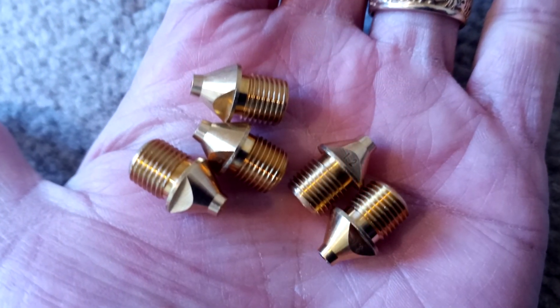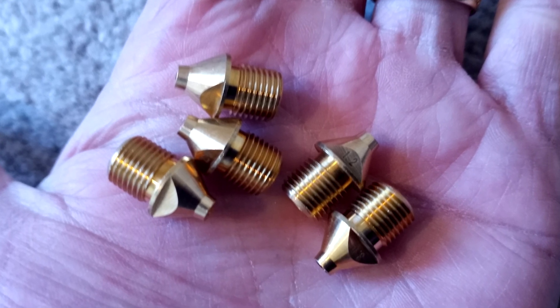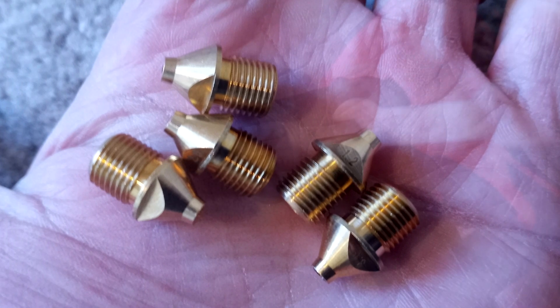My set came with five additional nozzles, and it's pretty easy to switch them out. They provide a little wrench and you simply undo one nozzle and put the next one in.